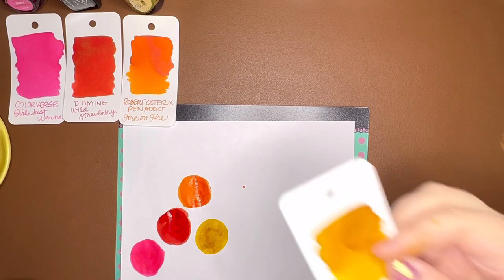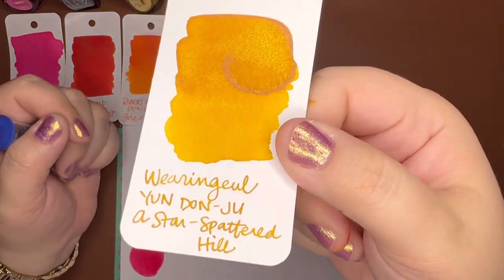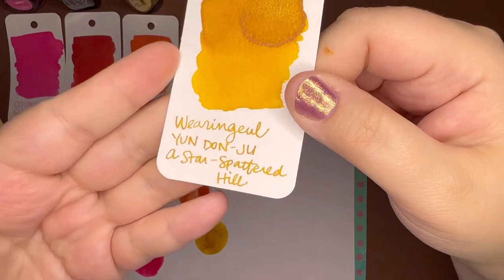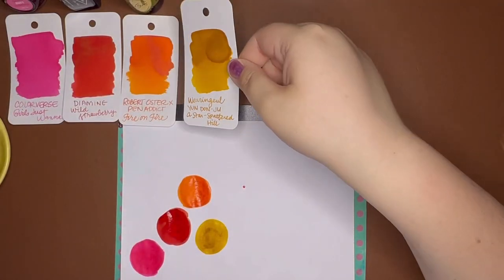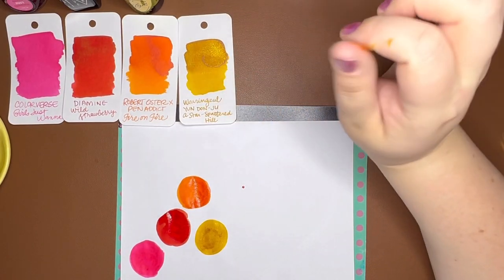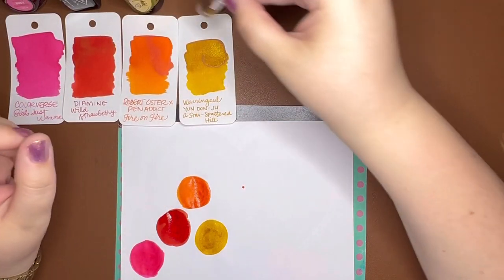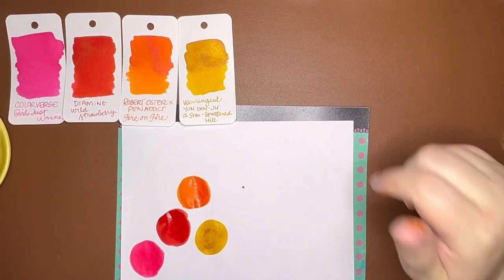Here's the swatch card — can you see the shimmer in that? I feel like it doesn't come across on camera super well, but it is really beautiful. It's very readable; I don't feel like it would be too hard for most anybody to read. It's a great yellow. Another favorite yellow of mine is Rohrer and Klingner Helianthus, which is a bright yellowy yellow with a little hint of orange — it leans a little orange, but it is a bright, happy yellow and pretty readable in my opinion.